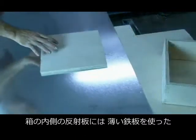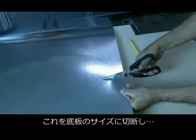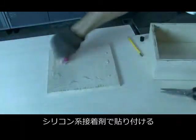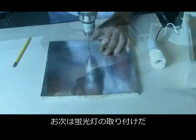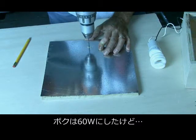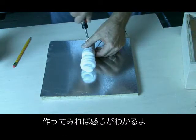For the reflective surface inside the box, I used some sheet metal, cut out a piece the size of the top of my box, and glued it down using Amazing Goop. The inside of the box is almost finished. The last step is to mount the fluorescent light bulb. You can use a variety of wattages — I chose a 60 watt, but you could use a lower wattage light bulb for a more subdued effect.